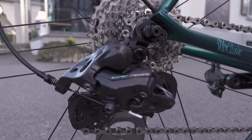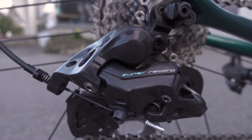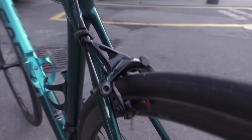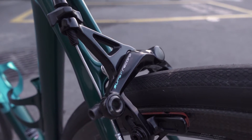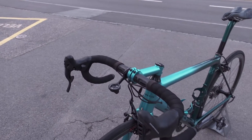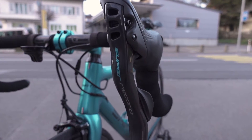Of course on the rear derailleur you can see the painter had a hard time — it's more like applied on rather than painted, I think. And then you see the brake caliper, and then the shifter and brake lever — again a very nice finish.